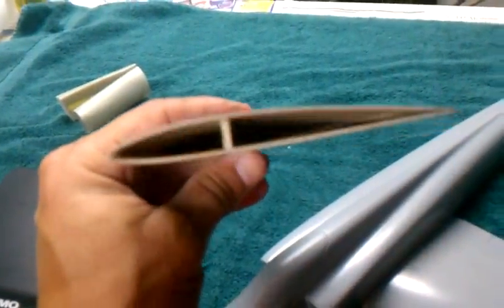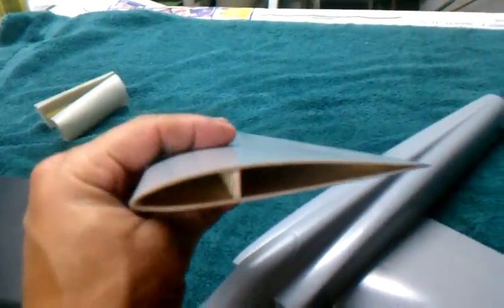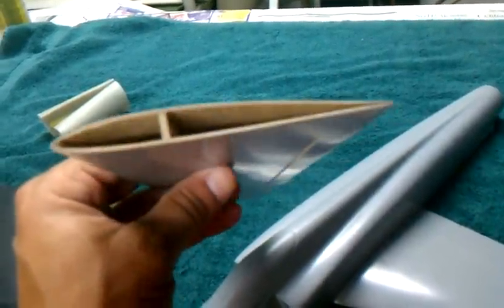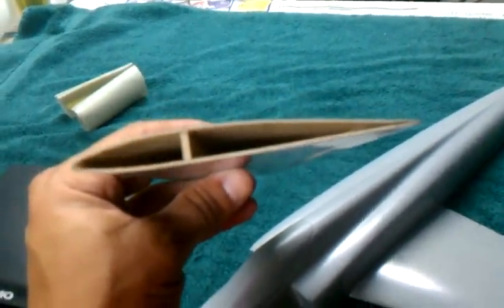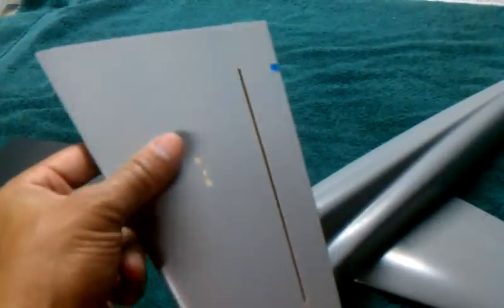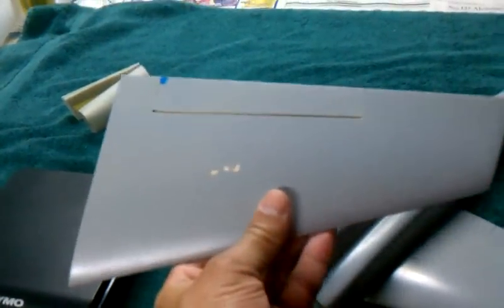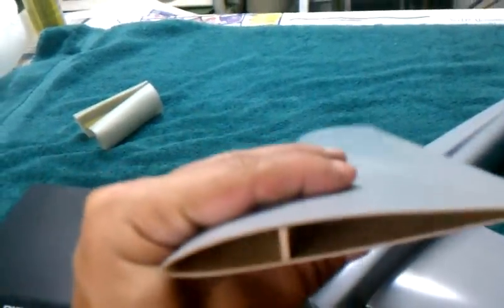It's vacuum-bagged, traditional hollow-molded with a 30-second balsa with 2-ounce fiberglass on either side. The skin hinge material is Kevlar, and it works just fine. As you can see, there's a couple little imperfections. This is the first attempt, but overall the wing's nice.